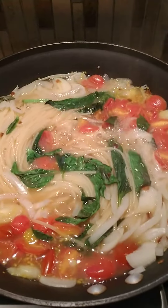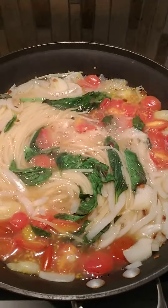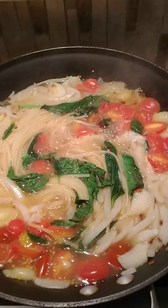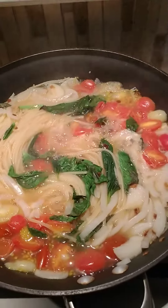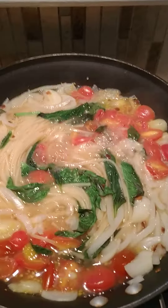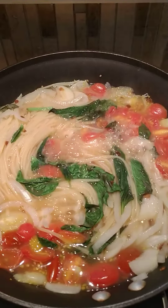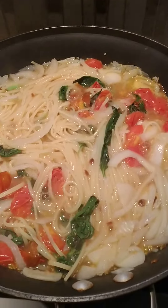You do have to keep stirring it for the nine minutes, which is a little bit tedious, but I think it's going to turn out quite well. I just love trying out these new, sort of off-the-mainstream, thinking-outside-the-box recipes. It's actually almost ready.